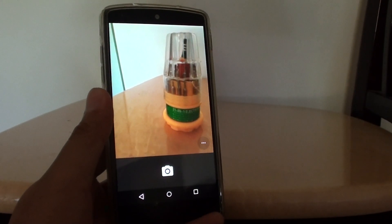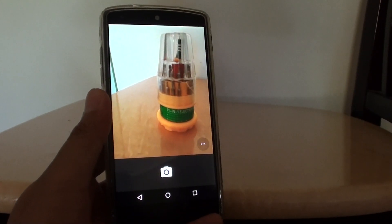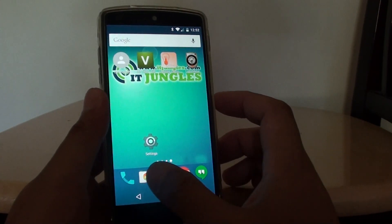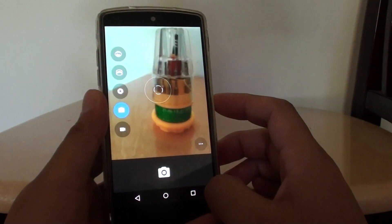How to put a timer on the camera when taking a photo on the Google Nexus 5. First, tap on the home key to go back to your home screen, then launch the camera app and then tap on the menu key.